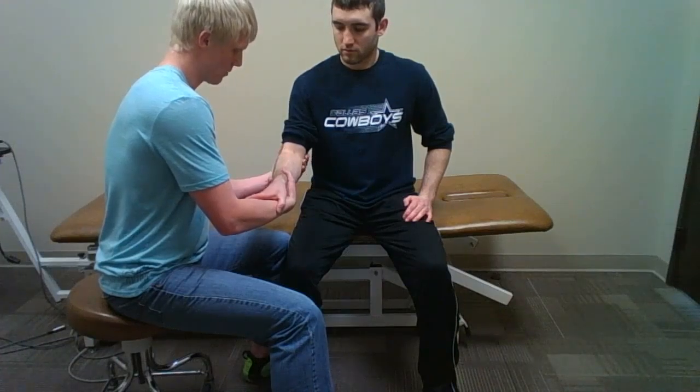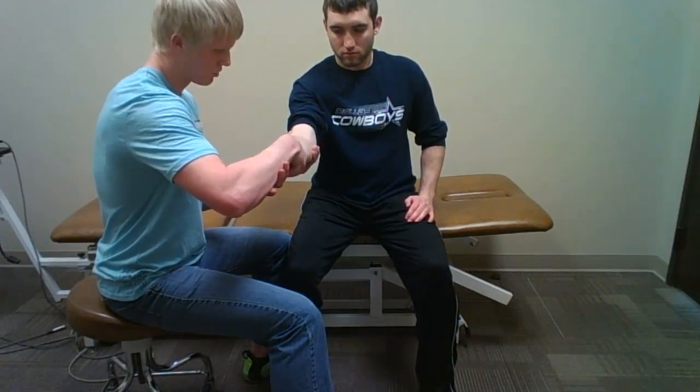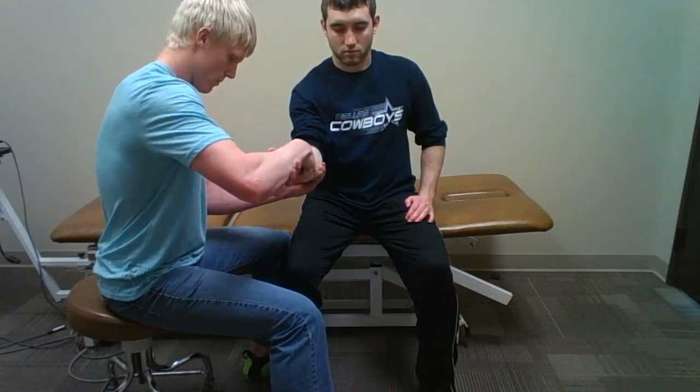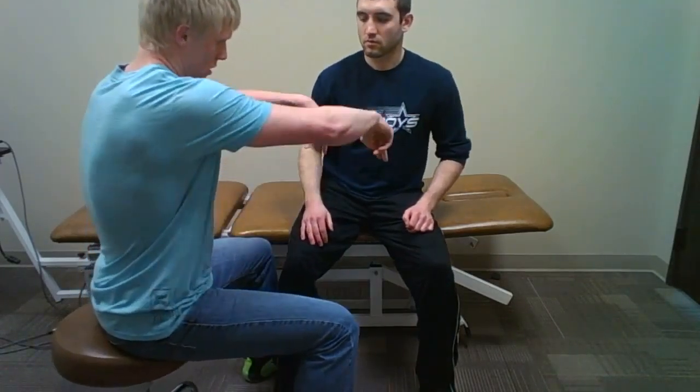This right side is the involved side. I will bring that elbow into about 90 degrees of flexion, have the patient supinate his hand, and then have him grip my lower forearm while I grip his. I will then show him the motion, supinating there.